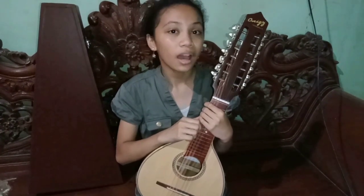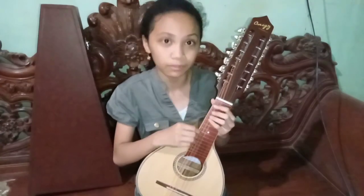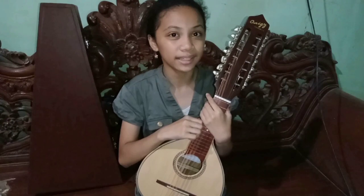As our first lesson is all about reading notes, I'm gonna try to show you how to play Do Re Mi on Banduria. I will also try to play the song Twinkle Twinkle Little Star.